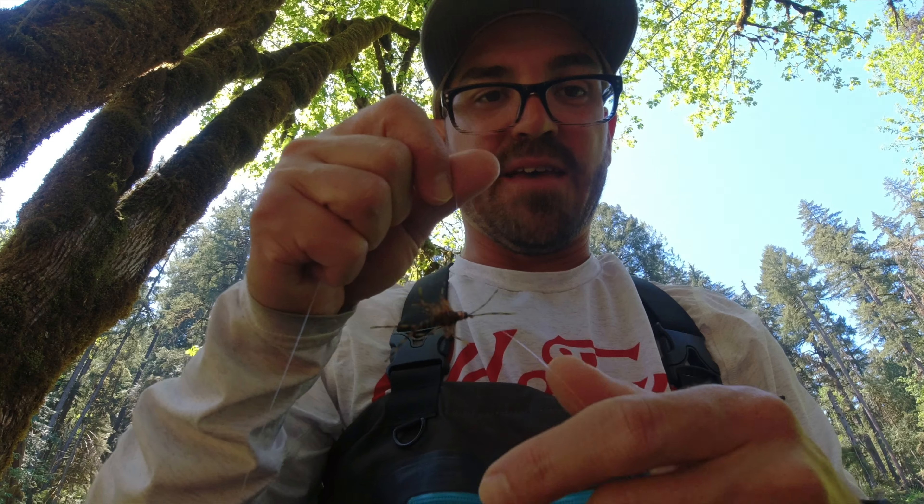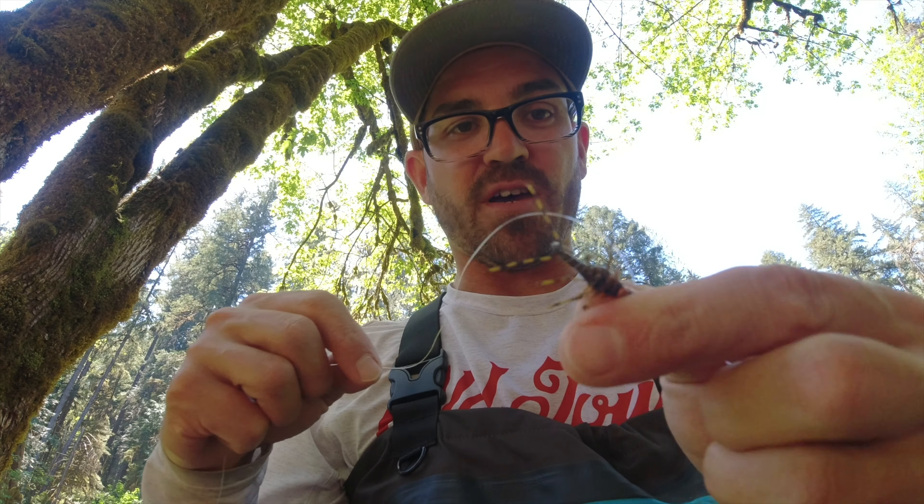You know a rig is deadly when you catch fish on it accidentally! Another beautiful fish — awesome. There we go, another pretty rainbow on the double nymph rig. I just had it right here, it came up in this tail-out and just smashed it.